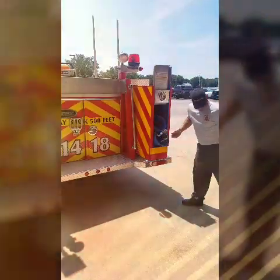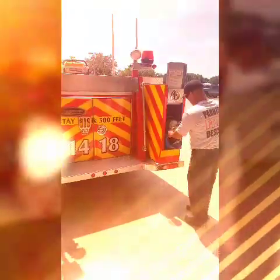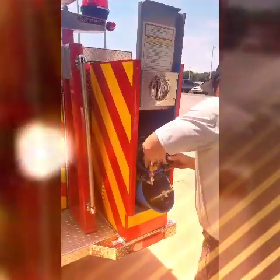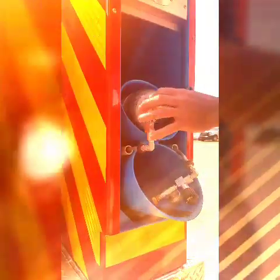Tilt down the fill holders to a horizontal position. Place the SCBA cylinders into the holder and connect the fill hose to the SCBA cylinder. Close the fill hose bleed valve and open the SCBA cylinder valve.